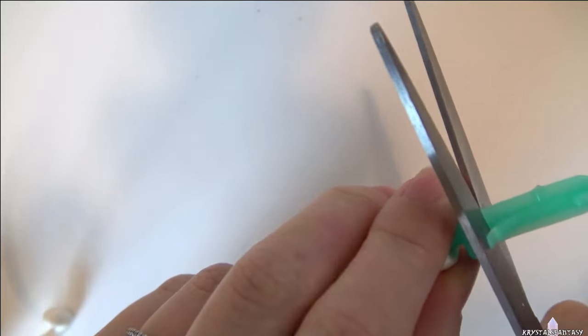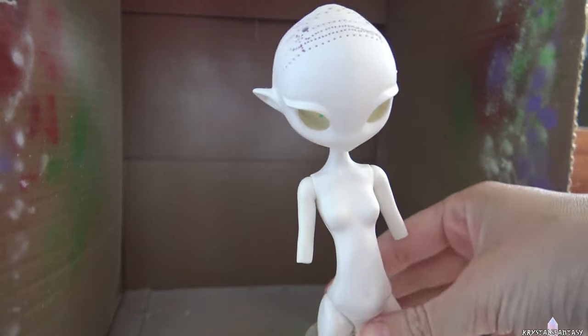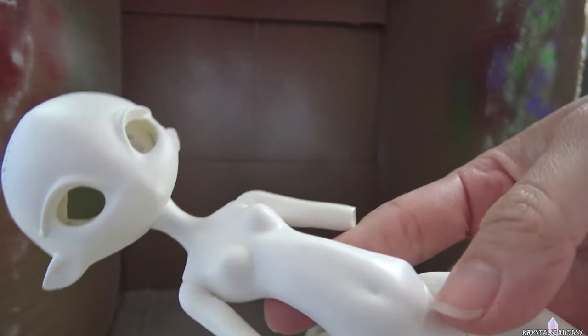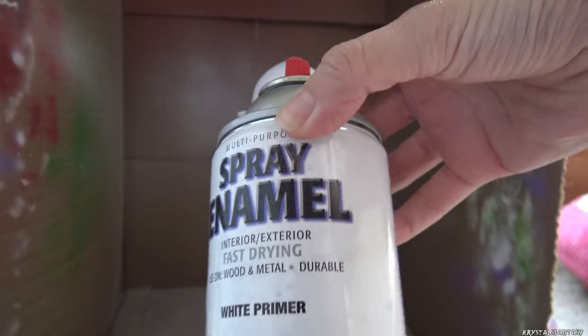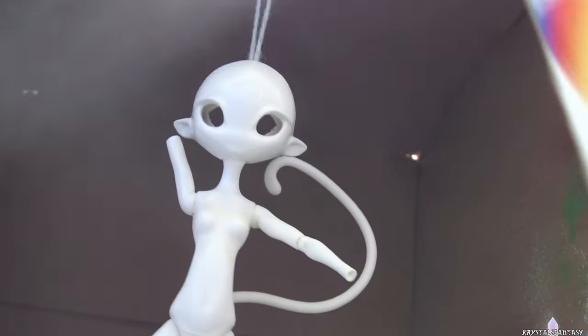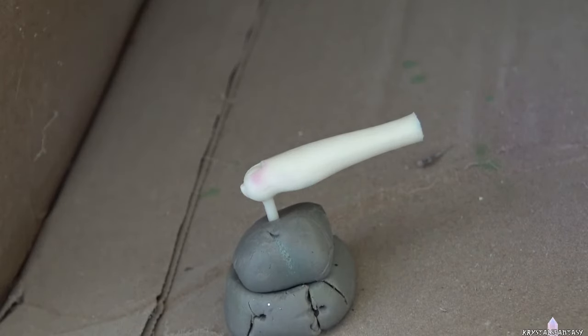I cut the neck peg and widened the neck hole so that the head will fit onto the body. Her head is that glow in the dark, off-white-ish color, so I will be color matching it to her body. I used spray enamel white primer and it worked really well and gives good tooth. I tried it out on her stained arm and it stayed sticky, so this primer works really well on certain types of vinyl, but not others.